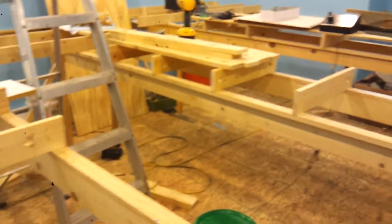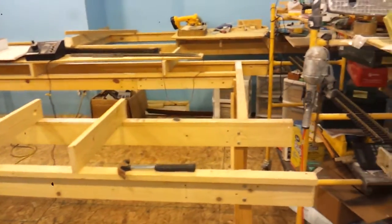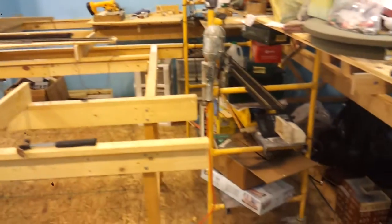I've got all the benchwork down mostly — got a few more joists to put in for the first level.